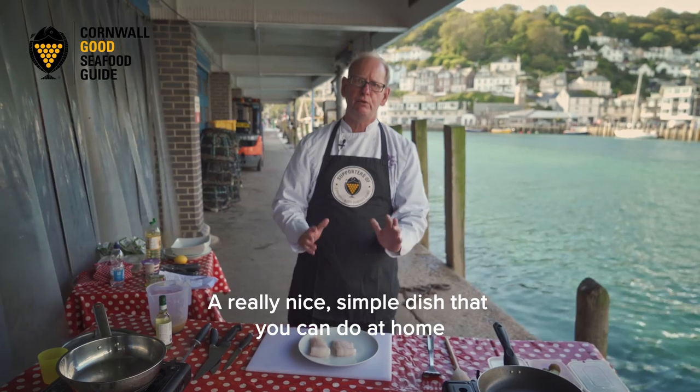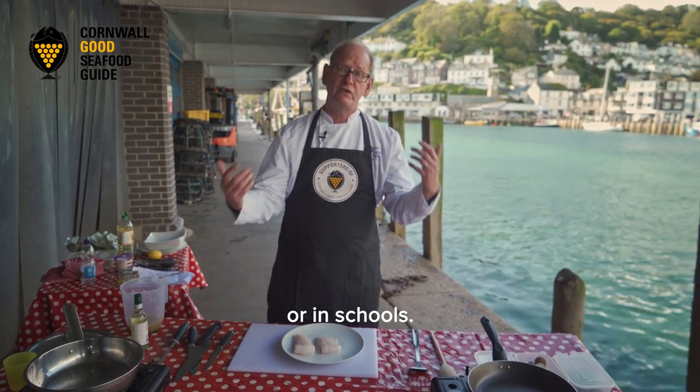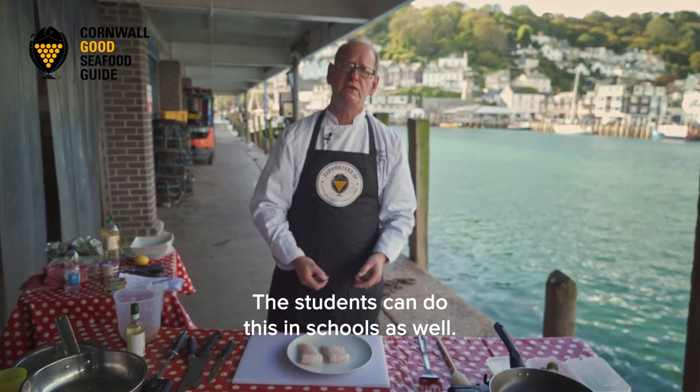It's a really nice simple dish that you can do at home or in schools, and the students can do this in schools as well.